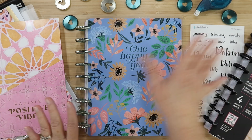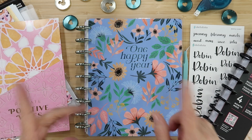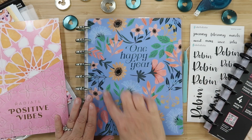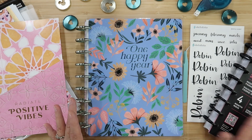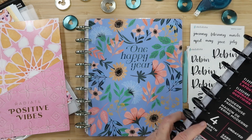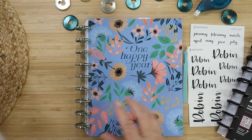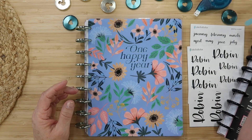I have all my supplies and it seems like a lot, but we are really attempting to make a simple planner out of all of this fun stuff. I'll be using the One Happy Year Seasonal Whimsy planner for my Oh Hello Robin planner, as well as these Modern Farmhouse daily sheets, which is really super fun. I have some name stickers here and other fun goodies, plus some discs up above.